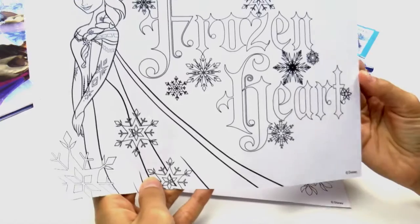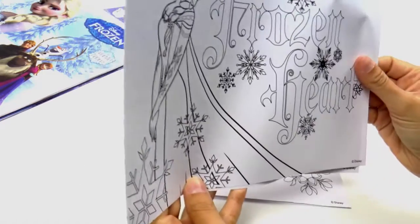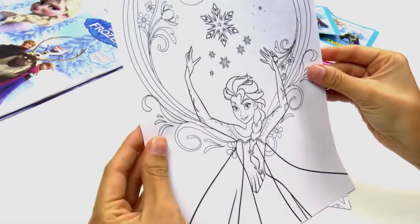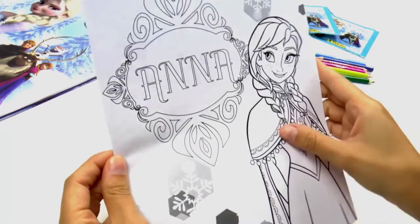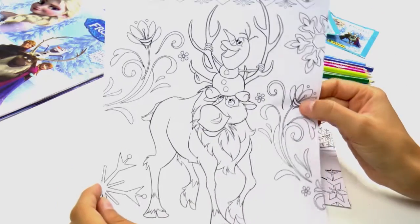And look at this writing — it's very, very pretty! And we have this colour! And finally we have Anna. There's another one — aww, that's a great photo! Fantastic!